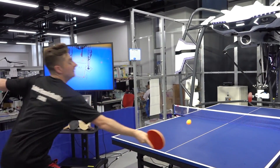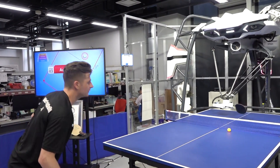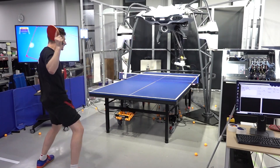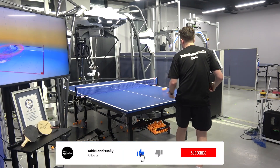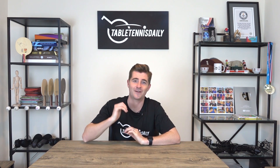The big question is: will it ever be able to take on a professional table tennis player? I think it will. Benjamin last time said it would take around five years — I think it might take a bit longer. It's still got to learn the angles, and really powerful shots it sometimes struggles against. But in terms of spin, I feel like it's really cracked it and it's got a bright future ahead of it. Really hope you enjoyed the video — be sure to like and subscribe. Thanks for watching.